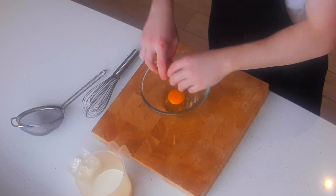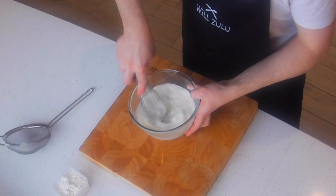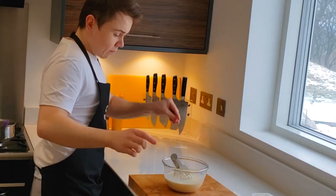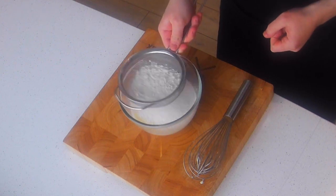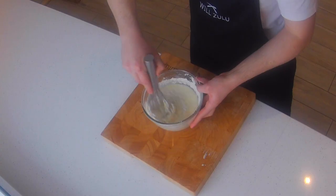We're going to sort out the rest of the batter. In a medium-sized bowl, combine two eggs along with some milk. Give it a good whisk together to make sure all the eggs are broken up and it's nice and smooth. Then, season it with a bit of salt — you always need salt in everything, it improves the flavour. Next, sift in the flour to get rid of all the lumps, which will make a much smoother batter. Whisk that all together until it's nice and smooth.